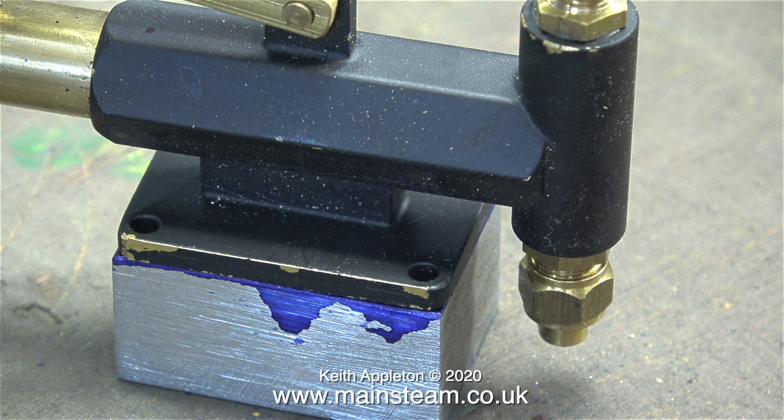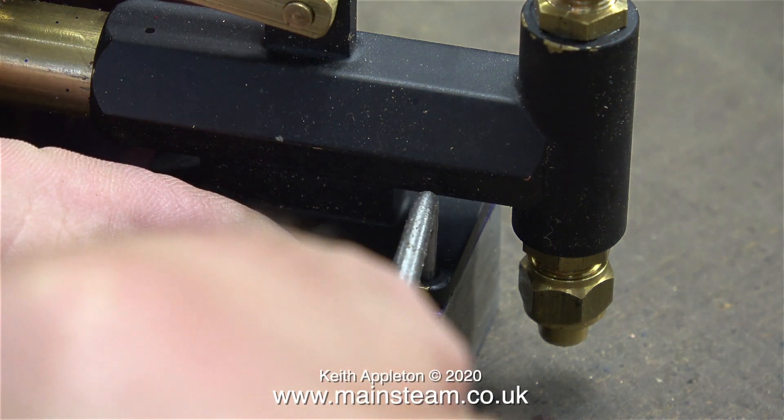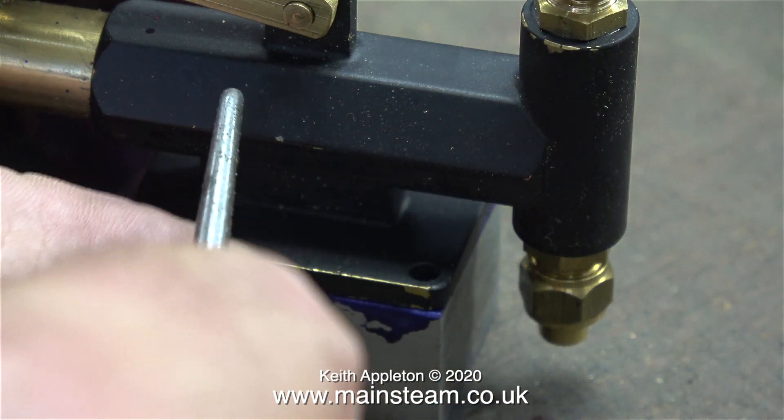The water inlet is the union at the bottom and I don't know why this has a union. Normally a tender hand pump just has a hole in the bottom as the entire unit is screwed into the tank and is fully submerged in water. So the next time I see my friend Chris at CME Engineering I'll ask him why he makes them like this.